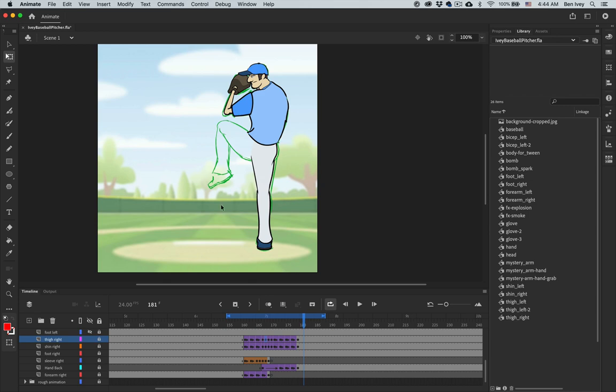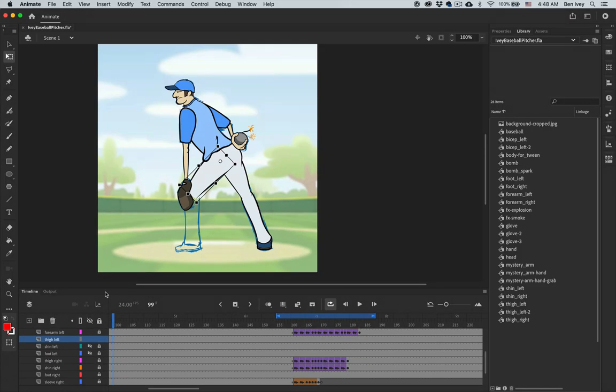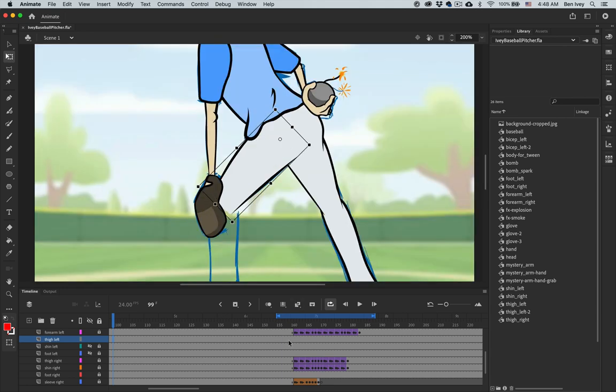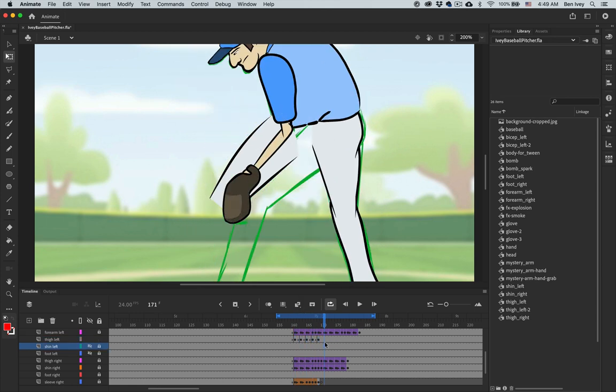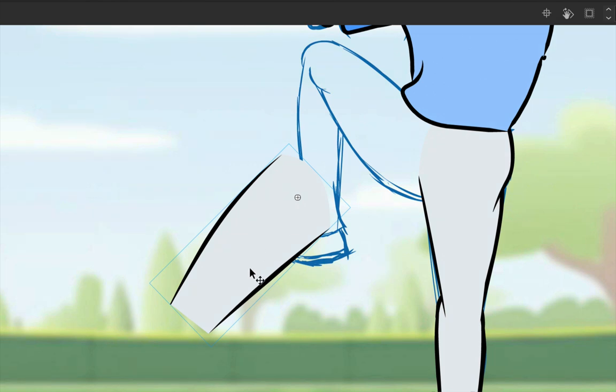Now let's focus on the left foot. We'll go down to our timeline, locate the left thigh, and work on that first. With visibility turned on, we can bring it in. We'll go down to frame 161 and step through to add all of our keyframes. Now that the keyframes are set up, have a look at the shape of the thigh at the beginning versus the end — it may look very similar, but at some point it will change significantly enough where we're going to have to redraw a second thigh. Keep that in mind as you're repositioning.